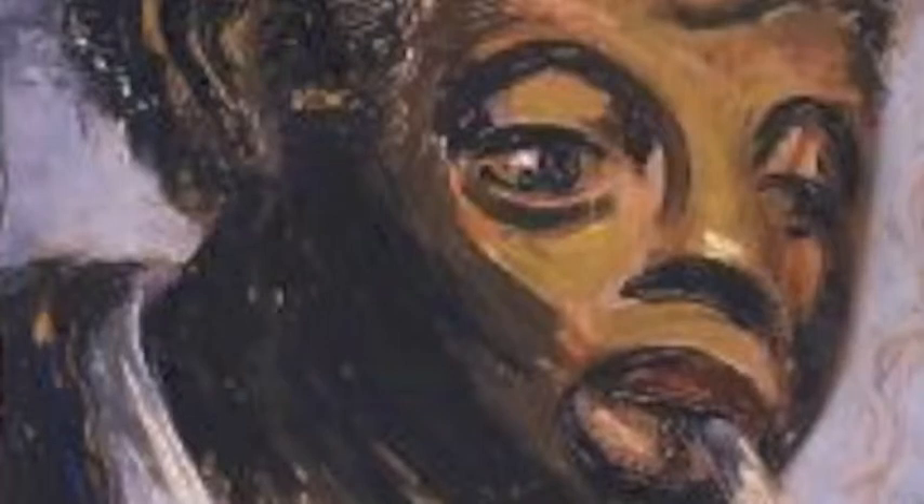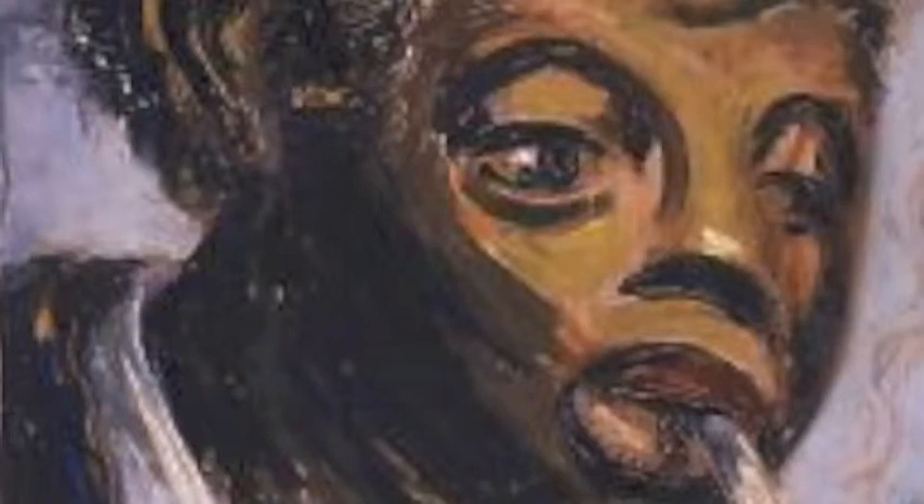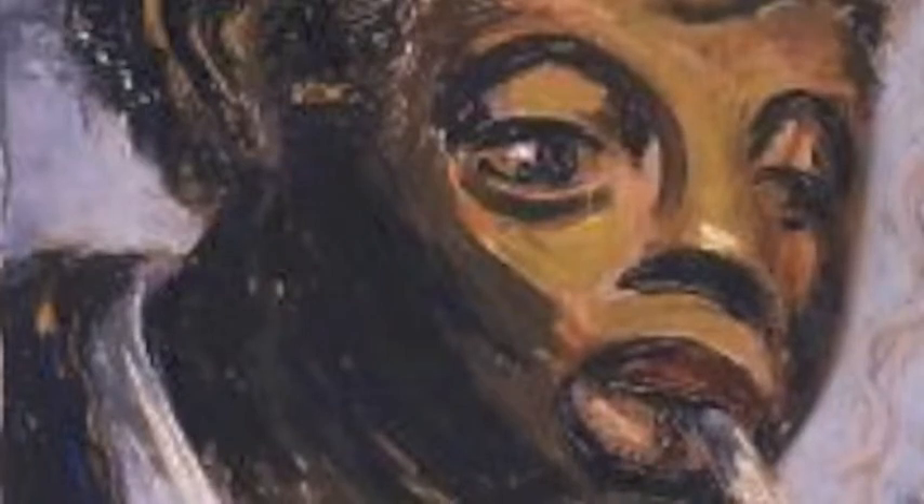One of the first things that grabs my attention about this piece of work is the glare in his eyes. If you really look into his eyes, to me it seems I see a lot of determination — it looks like he's been through a lot, a lot of struggle. The expression on his face, it looks like he's been hurt before, he's seen a lot in life, and then the cigarette hanging out of the mouth just tops it off. He looks tired, but to me it seems like he's still going on throughout the struggle.